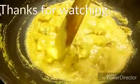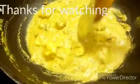Just let it come to a boil only. I hope you will like this dish. I have kept the flame on low, so just make sure of that. Keep liking my recipes and please subscribe to my channel if you haven't done it till now. Thank you.